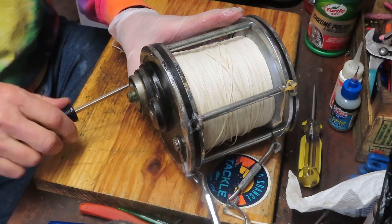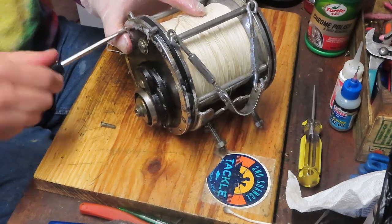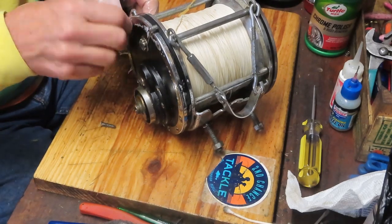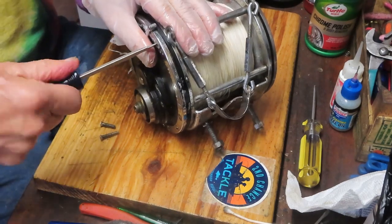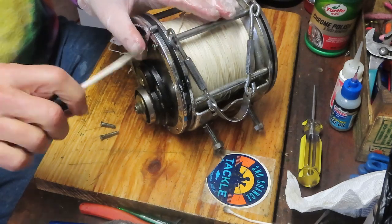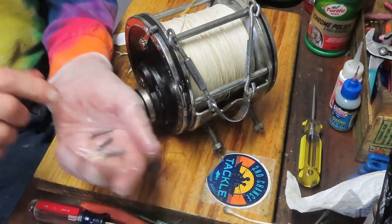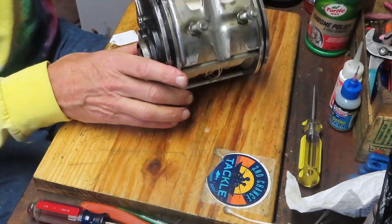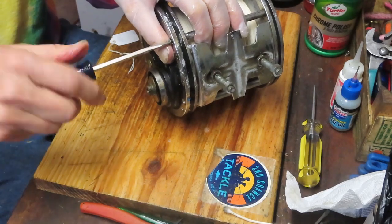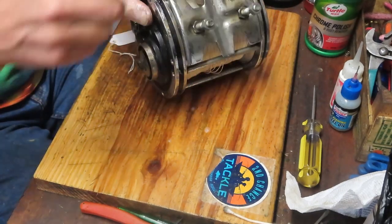A lot of the reels listed on that site also have the reel specs — if you want to know things like when it was made — and it also has a manual. Check that site out if you haven't already. Pay attention to how you take these screws out because there are two different sizes: the cross posts get the longer screw, the reel seat gets the shorter screw. In all cases those screws go into my parts tray because they're very hard to find and expensive when you do find them.